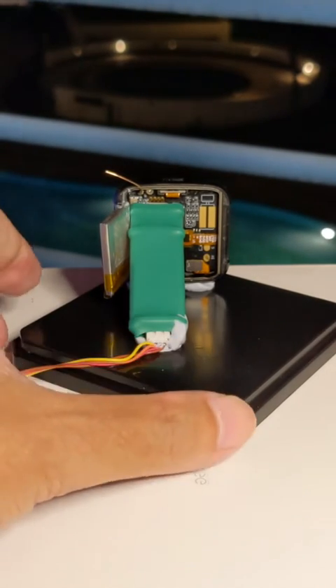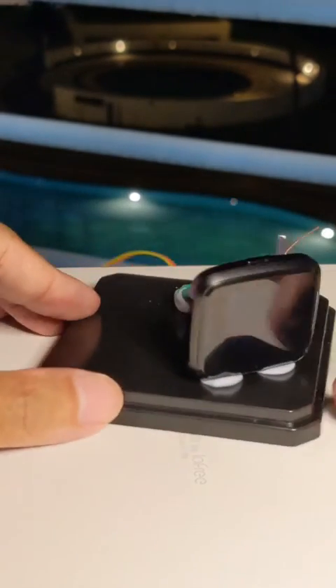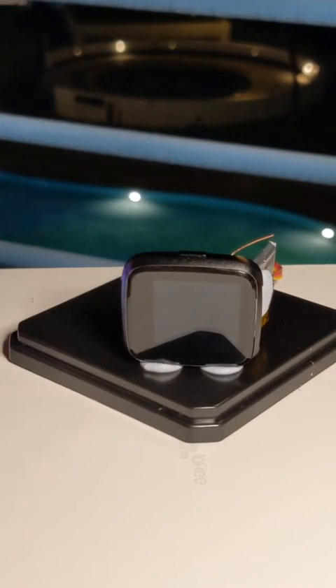Now that it's secured, let's power on the PineTime by connecting the ST-Link to our USB port.